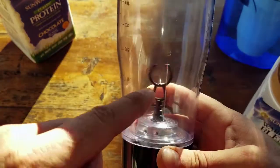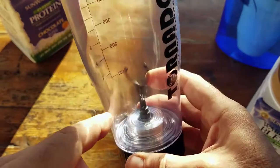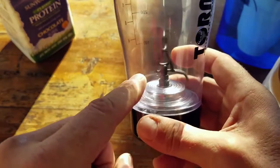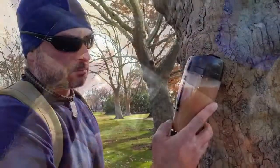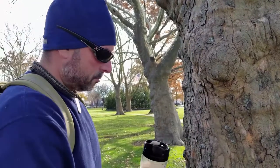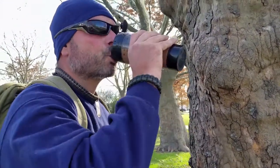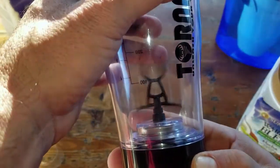It's actually spinning much faster than it looks — it reminds me of helicopter rotors that almost appear to stand still at full speed, but trust me, it's going pretty quick. There are also two models: one has a removable base and the other, which is this one, has a fixed base, so you can choose which works best for you.